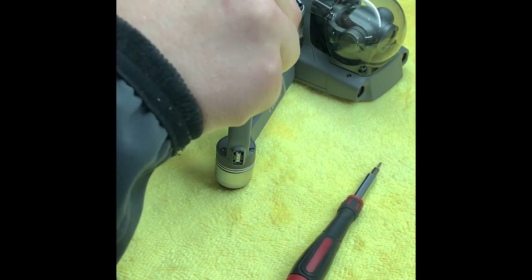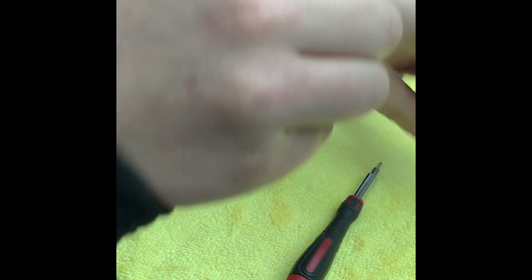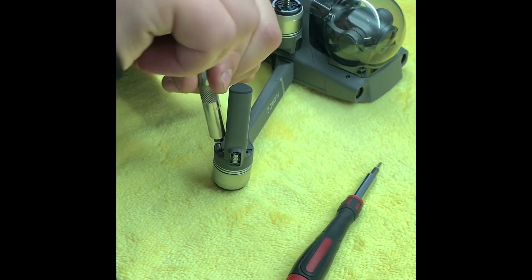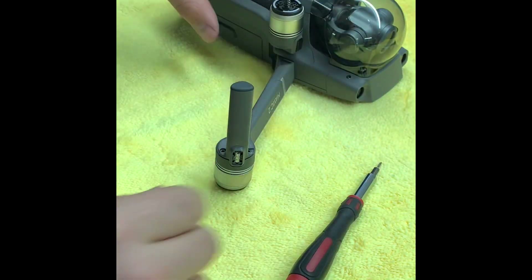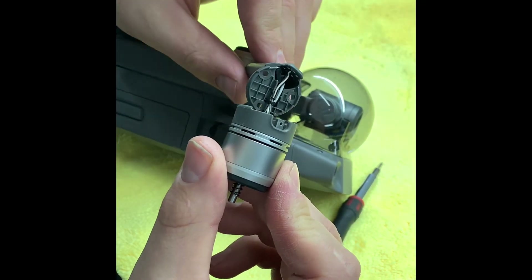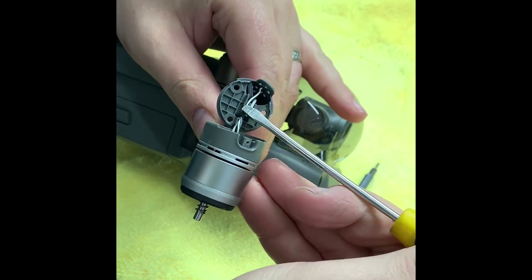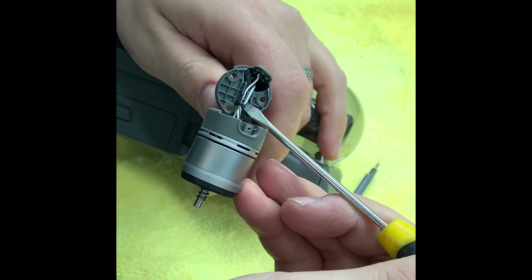Then you need your 1.5mm hex piece to take out the three hex screws holding it in. Once you remove these, that lower leg will become quite loose. You can take it to a 90-degree angle and you'll see inside that the wires are held in place with what I think is called wire glue or wire lock. You can literally just go ahead and scrape that away to free the wires off. Once you've done that, the wires become a little bit easier to work with.